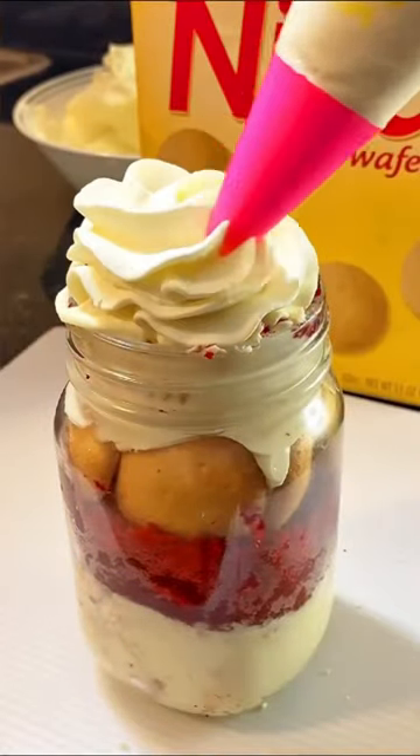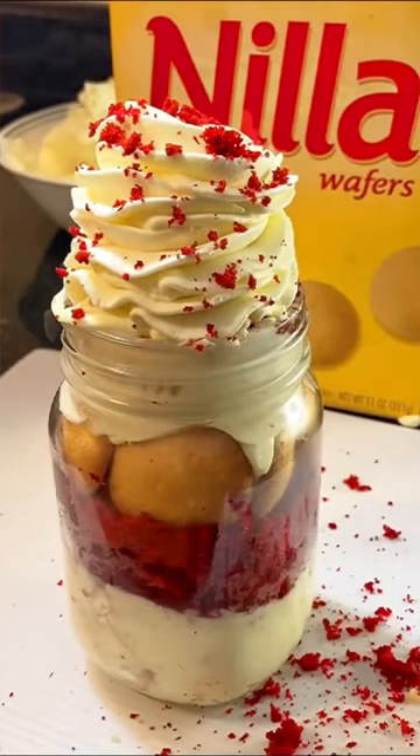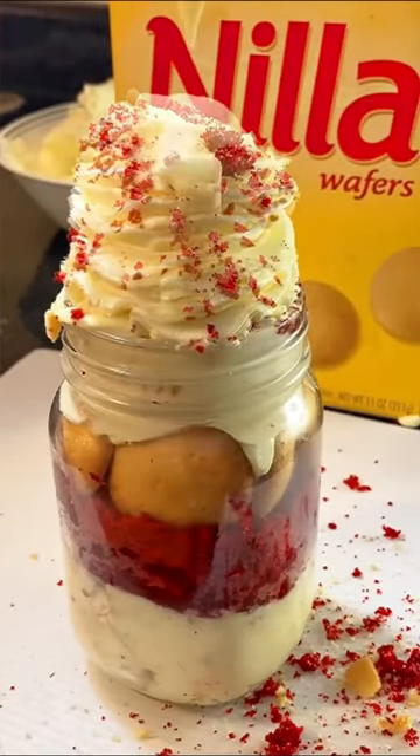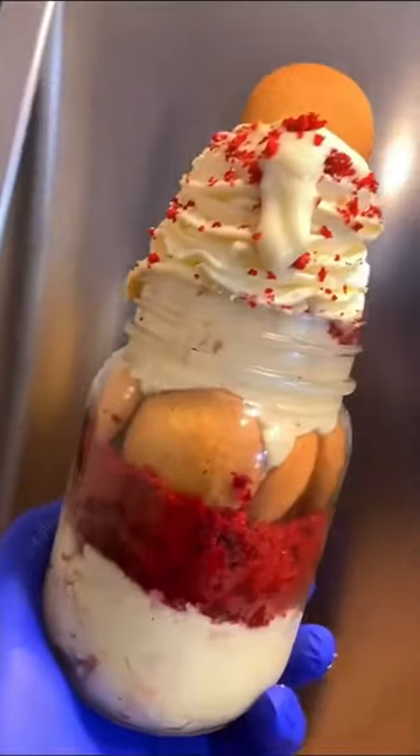With my Wilton star tip, I'm gonna pipe on a really tall swirl. I love banana pudding and red velvet cake together — make sure you share this! Would you give this delicious combo a try? Follow me for more delicious treat ideas like these. Don't that look so bomb, y'all!